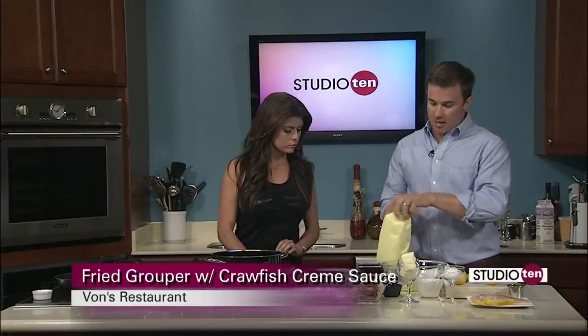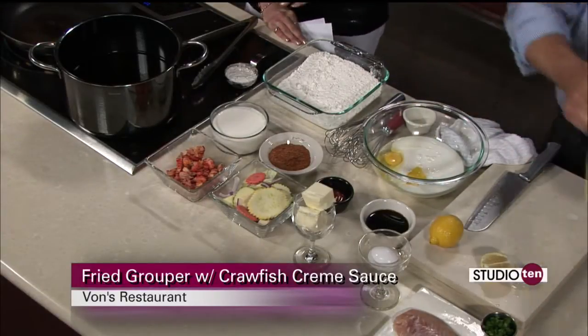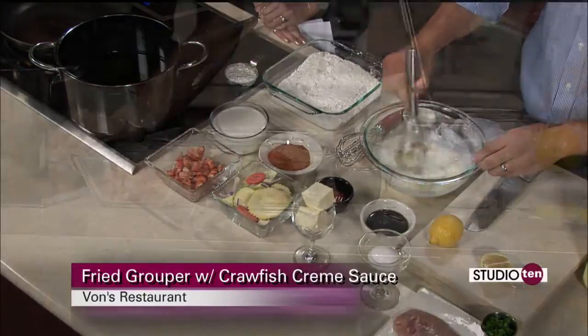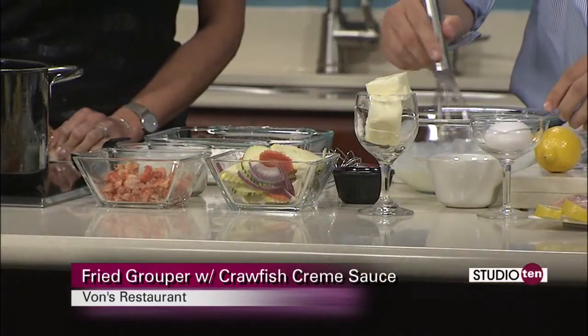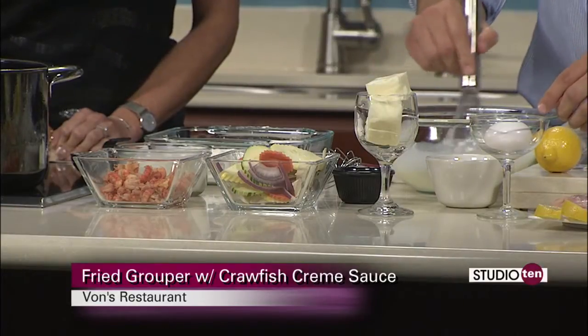So you just get a couple of eggs, a little bit of buttermilk — just a tad. Depends on how much seafood or whatever you're going to fry. You're just going to make sure you crack these yolks up, mix it up to where the color comes together — a nice yellow color.